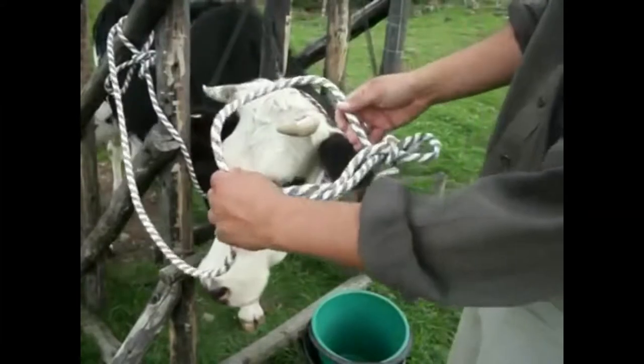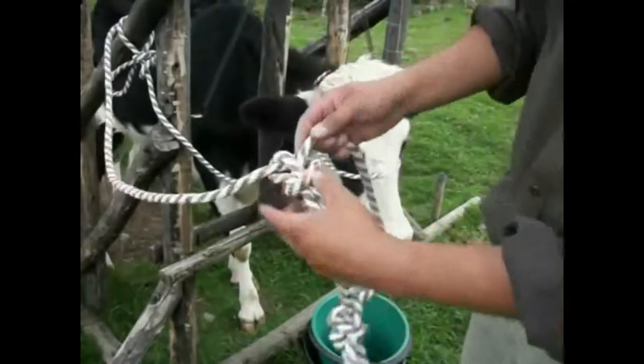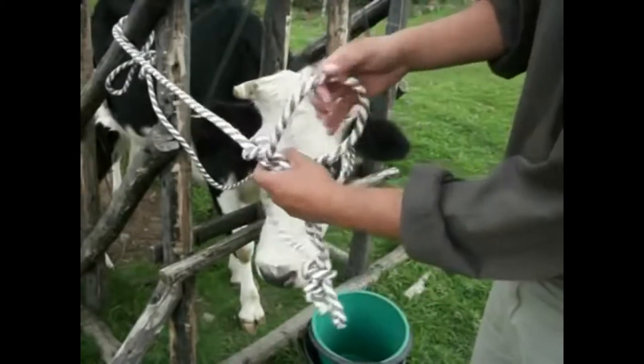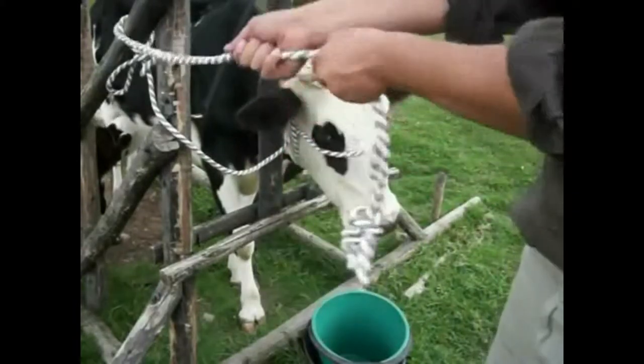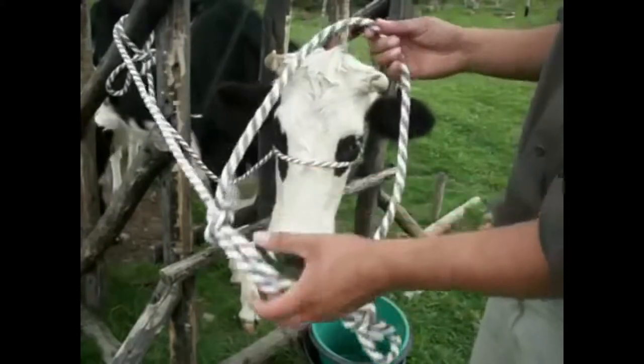We have to adjust this part to make it long enough to pass behind the ears, by simply pulling the rope this way. At this moment, it is almost done.